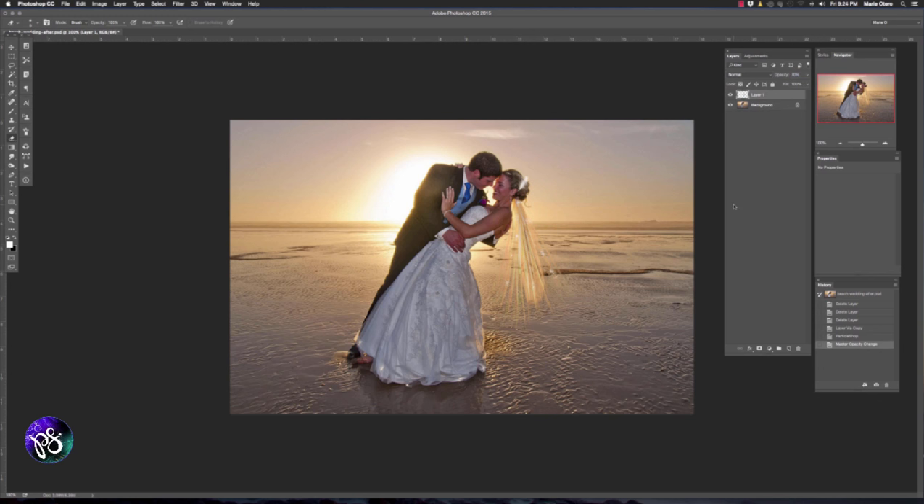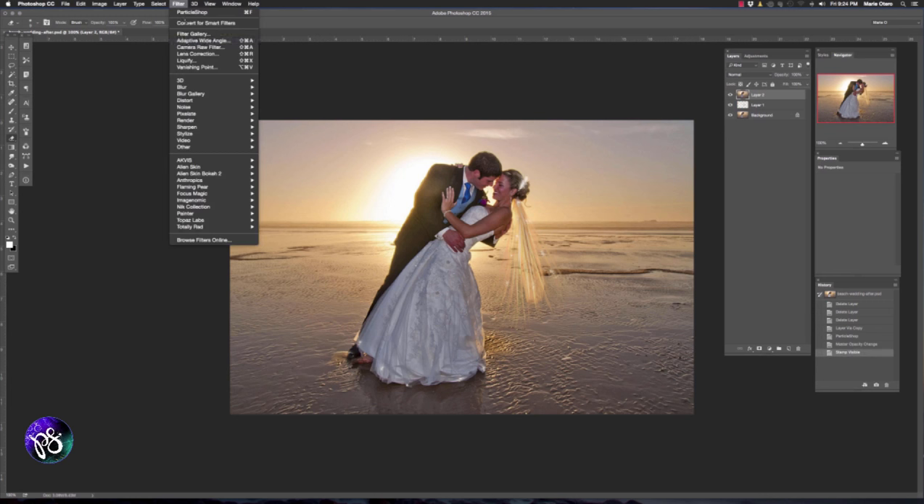Let's create a stamp visible layer now. We're going to press Shift, Alt or Option, Command or Control, and E to create a stamp visible layer. I'm then going to go back up to my filter menu and choose Painter and Particle Shop again.